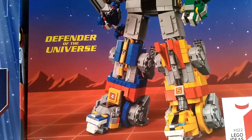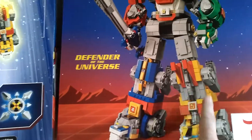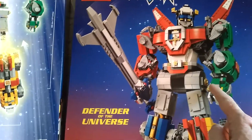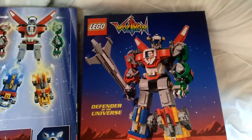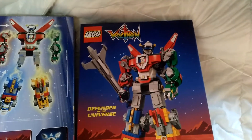As I understand from watching a Jang Bricks review, you build each of these separately as individual lions, and then you connect them all together to form this giant robot, which is, as I believe, 40 centimetres tall.